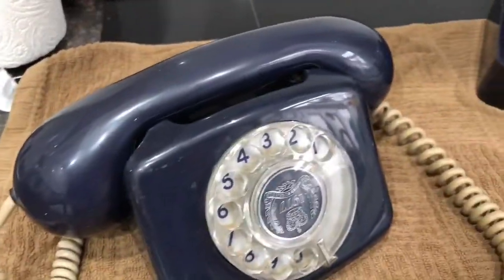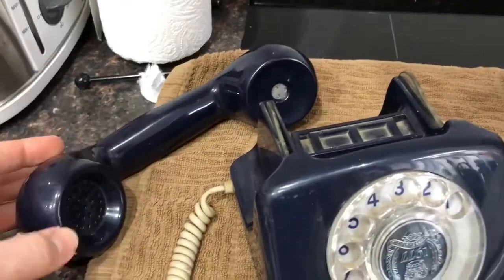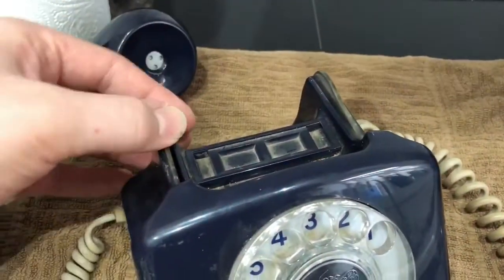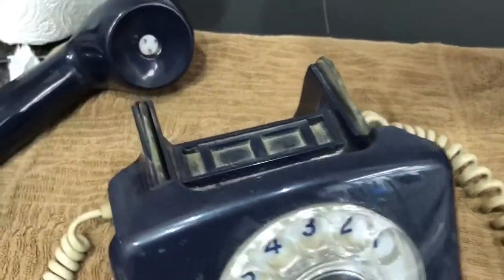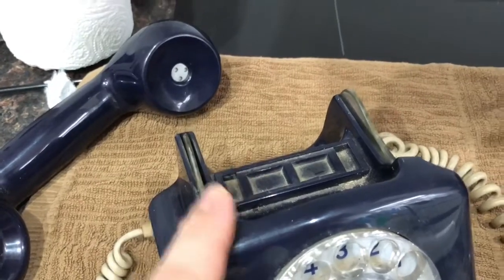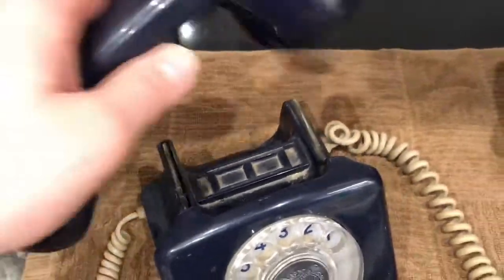That would benefit from a lubrication. Here's the handset — it's a bit dull as you can see, so it does need a good polish. It's got the original transmitter and receiver by the looks of it. There's the hook switch which doesn't seem to be working very well — I'll have a look at that. And this would be where the number card would sit; the little plastic cover is missing — I think I have one of those, I'll try and track that down.